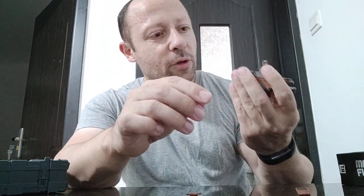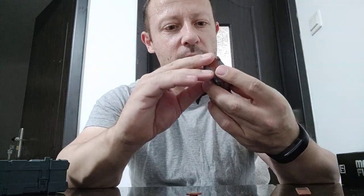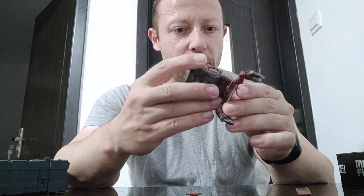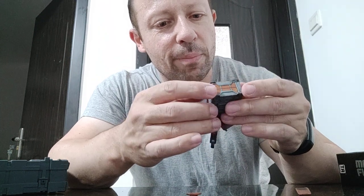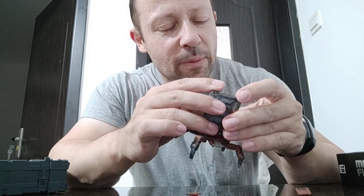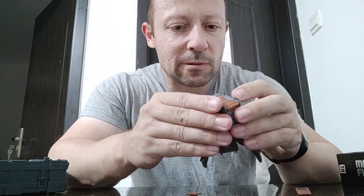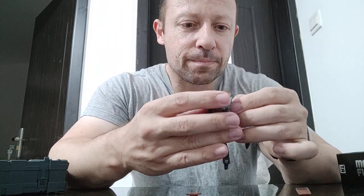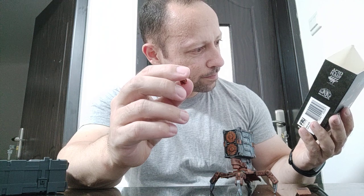I'm looking and I can't see where the armor plates are going to slot in at the moment — it could possibly be inside. Let me put the gun back in. That does appear to be another hinge joint but the bottom part doesn't appear to be separate. Let me look at the picture on the box to see where these parts are obviously going — the answer is not clear at the moment. Let me look in the box of the other one.